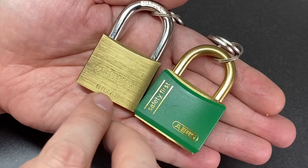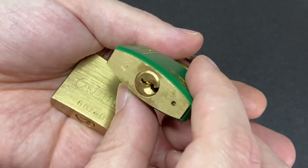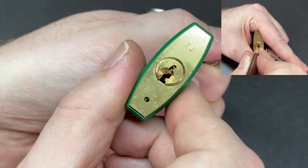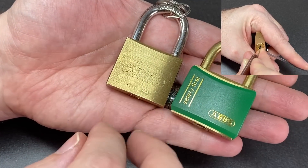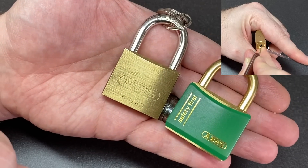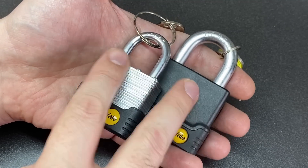My fourth recommendation is small brass ABUS padlocks like the ABUS 60/40. Here we start to get paracentric keyways — this Yale-style keyway, if you will. They have five pins and they are really good spools. I recommend these because despite the small keyway, they give excellent feedback on the spools — very good for learners.